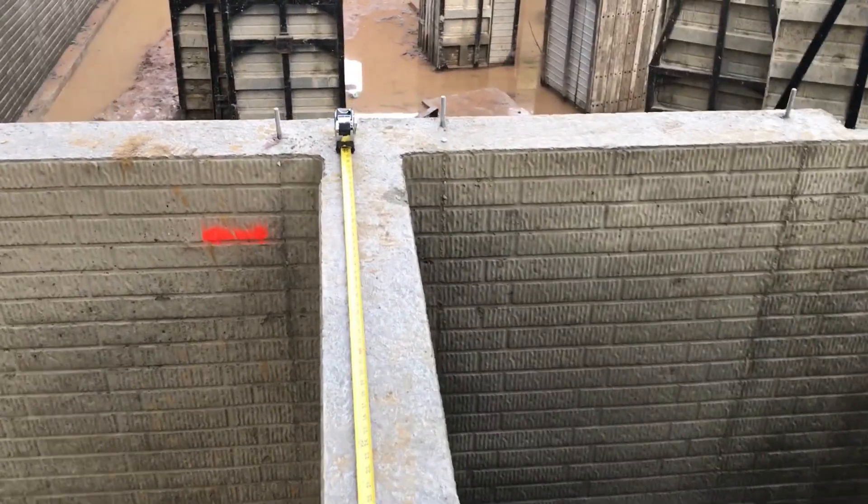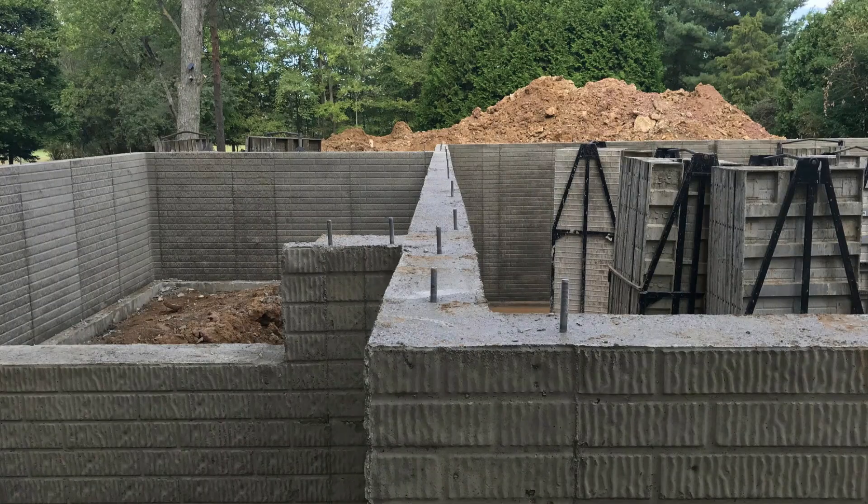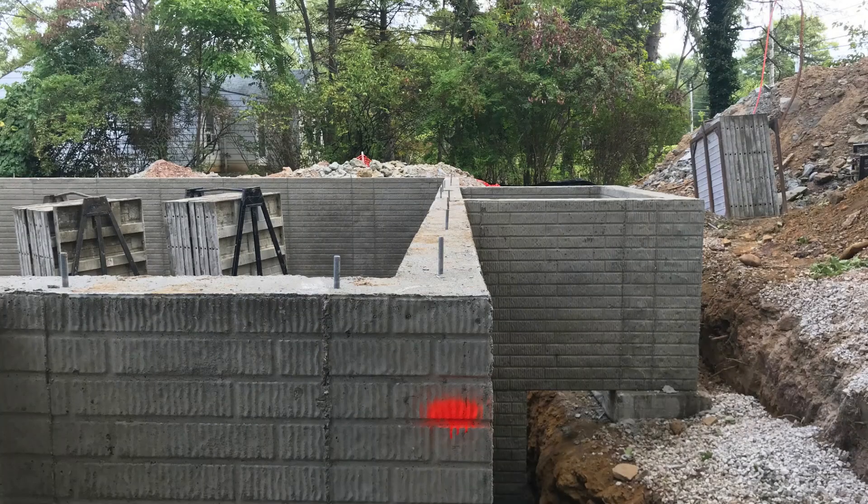We're going to check all of our house plan measurements to make sure that the foundation walls match. Next we're going to sight the foundation walls to make sure they're level within a quarter of an inch. You can also use a laser level that you can rent for about 50 bucks a day to check this as well.